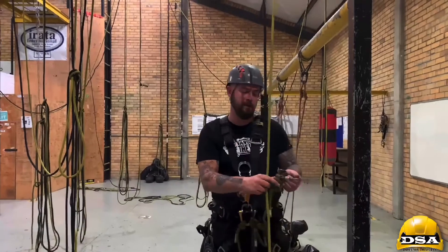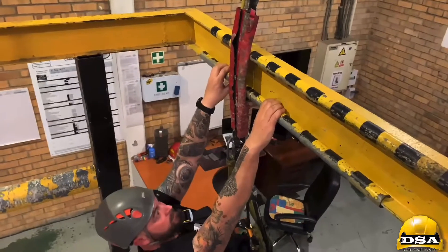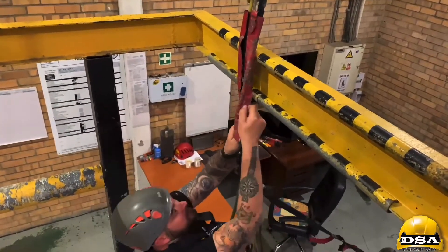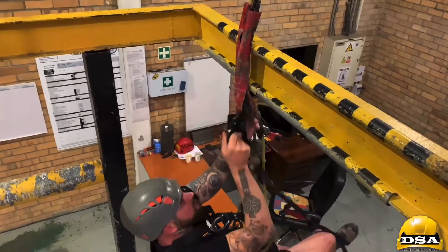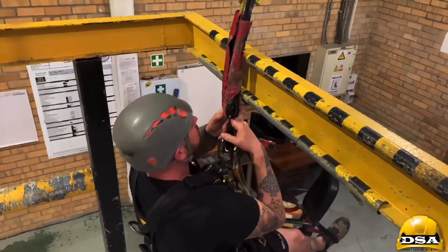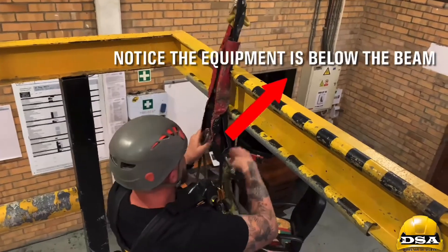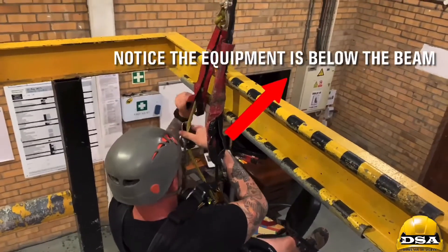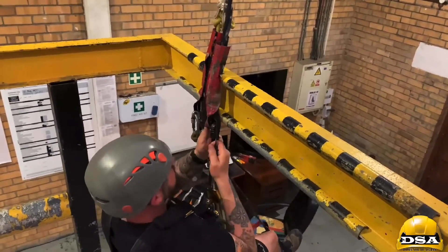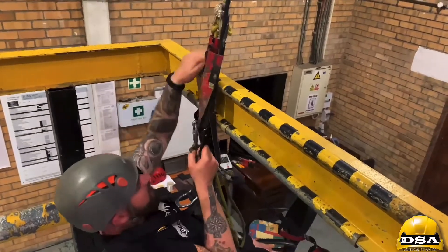So we're up here by the mid-rub protection. All we need to do now is open up the main line rope protector so that I can get my hand jammer. Once I'm at this point I can open up this one a little bit, get the backup up so that I can prevent putting myself in a fall factor greater than one.